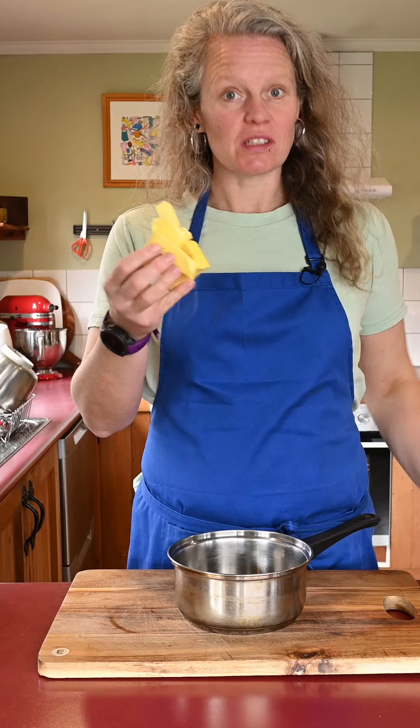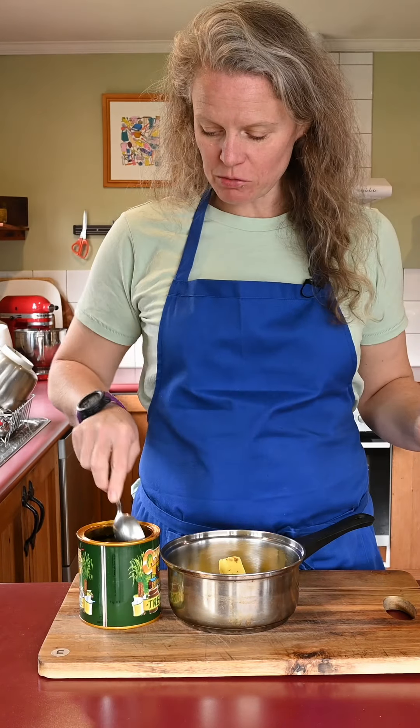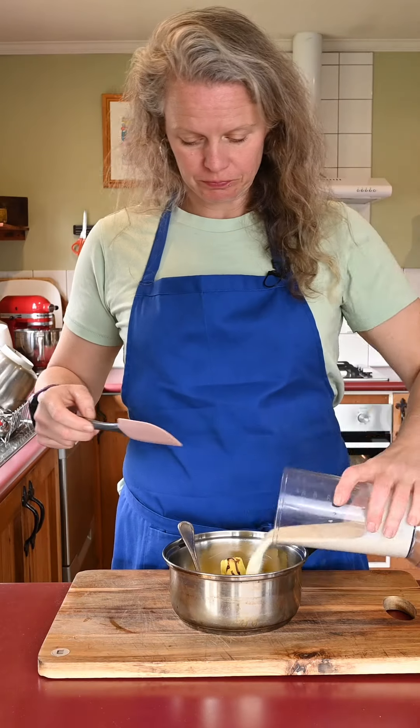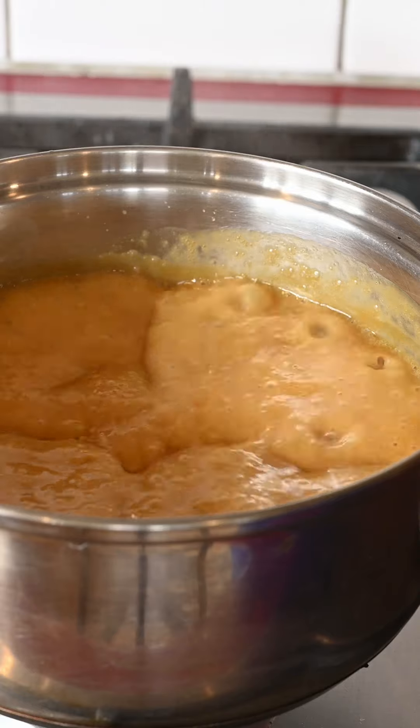When your pudding has only got five minutes left in the oven we're gonna make the sauce. I've got 65 grams of butter, 85 grams of soft brown sugar, half a tablespoon of treacle — remember, give it a twist — and 200 mils of cream. That's gonna go on the stove to melt and we'll let it bubble for a few minutes.